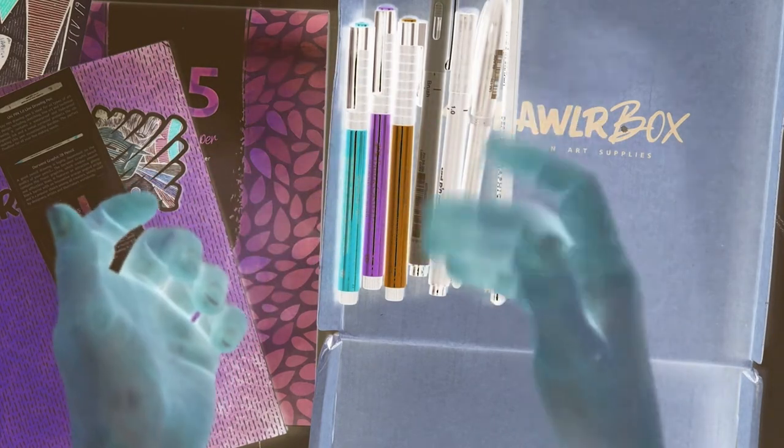Terrible, terrible candy. Hi there, I'm Laura with Mural Dreams and this is the March Scrawler Box.